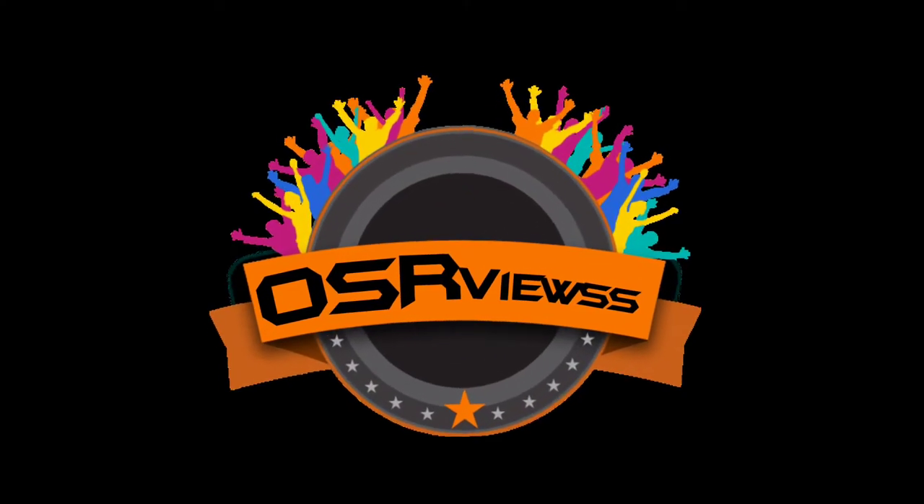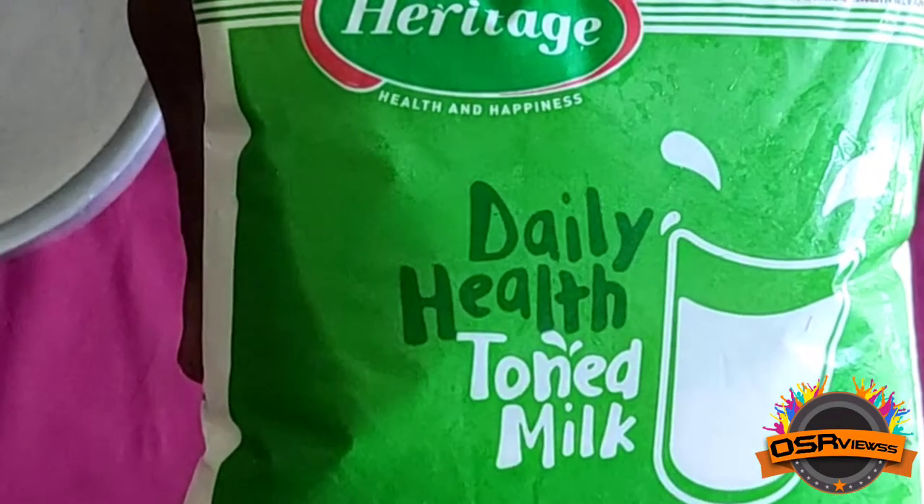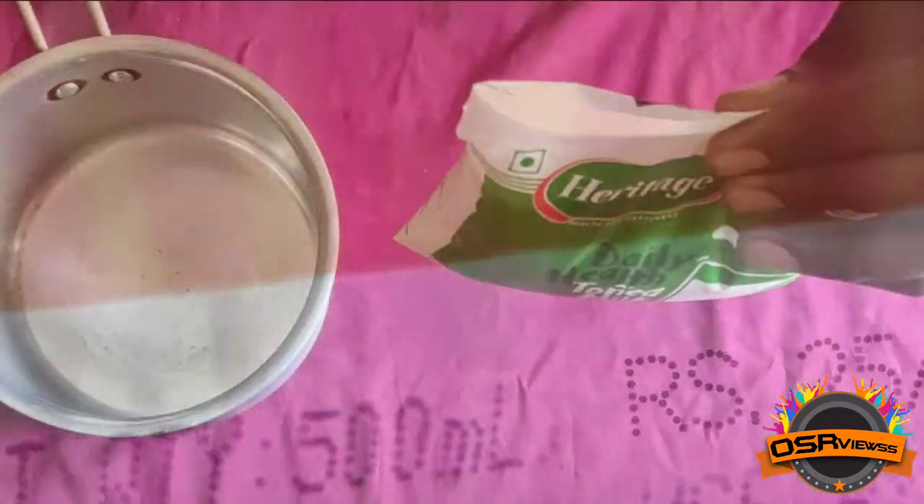Hi, hello viewers, welcome back. In today's video I am going to do a milk review of Heritage Toned Milk. The price of Heritage Toned Milk is rupees 25 for 500 ml.